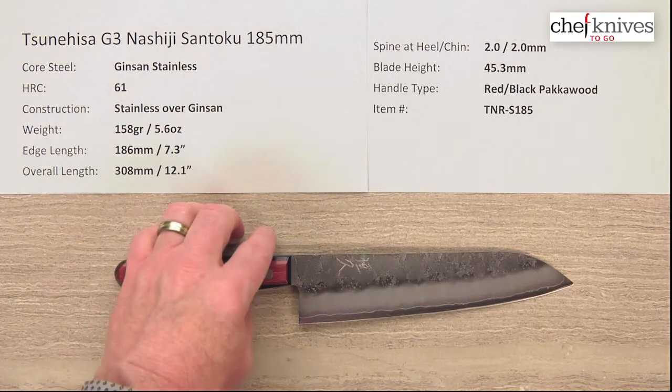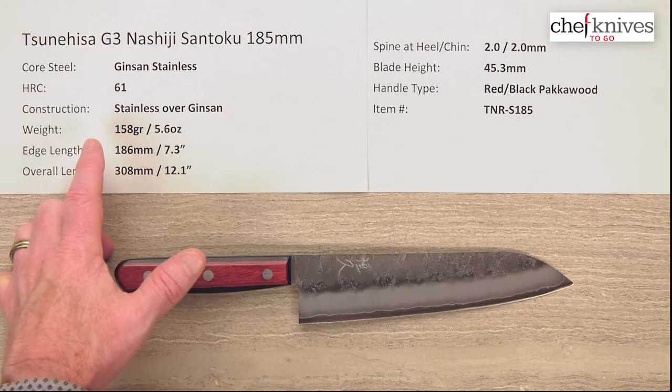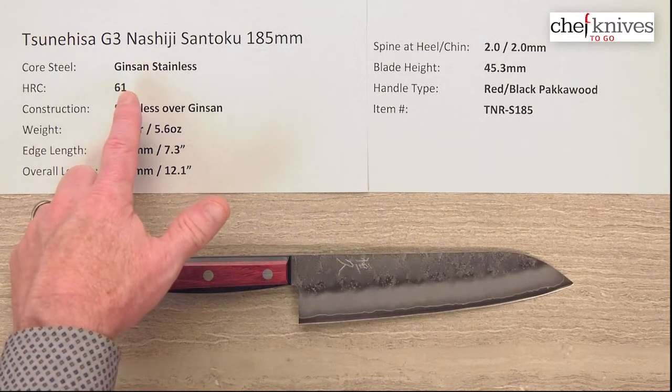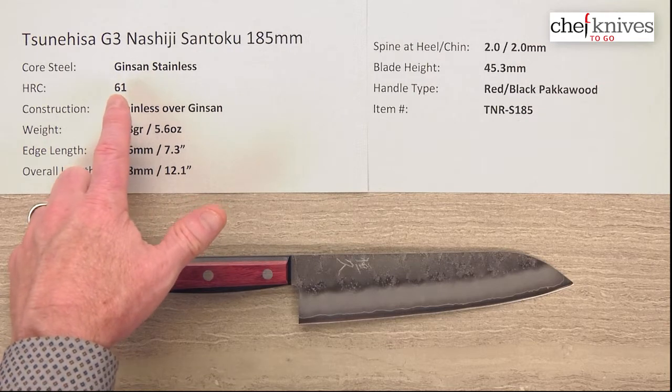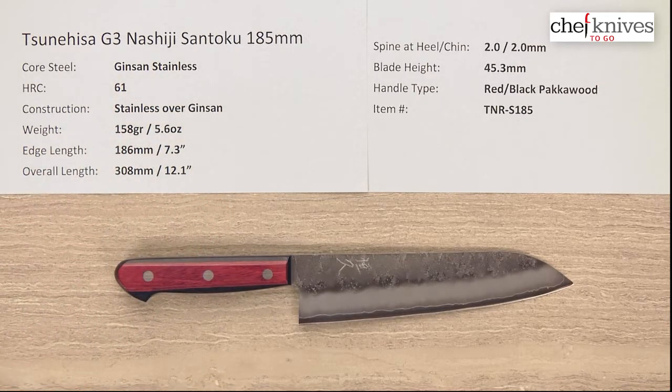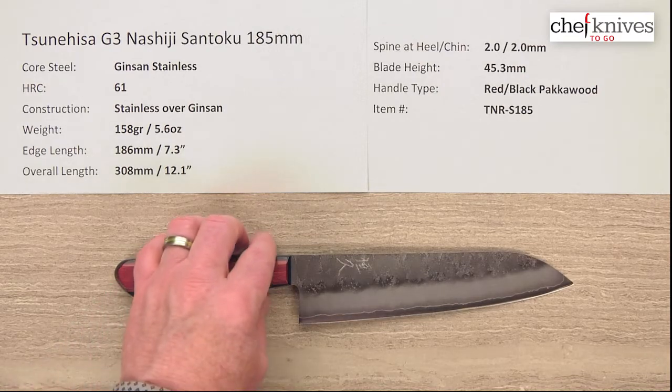The way these are made is three layers. They've got all stainless construction. The core steel is known as Ginsan, Silver 3, Ginsanko, or G3 — a full stainless steel. It's a fine grain conventional stainless steel that's excellent. It sharpens up really easily, holds a decent edge, and will get screaming sharp if you do your part. It's just a great steel.